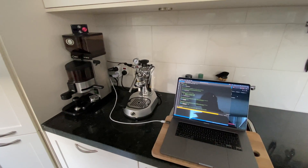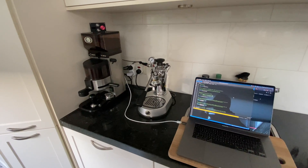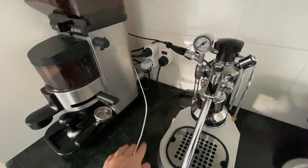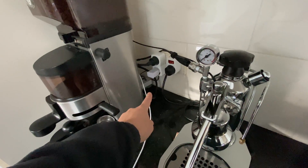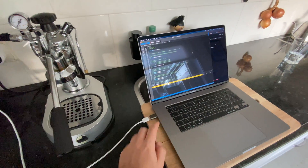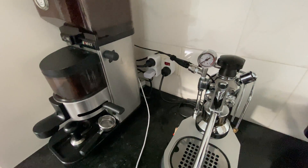This is an overview of my Lapavoni Europicola connected to my designed coffee Espresso PID controller. Right now the machine is off. The power switch has been changed to on the socket simply because my light is burned out. Behind here we have a solid state relay which decouples the espresso machine from the PID controller, and for our purposes here it is plugged into my laptop so we can see the serial monitor for the Arduino inside, but under normal circumstances it's just plugged into a USB wall adapter.